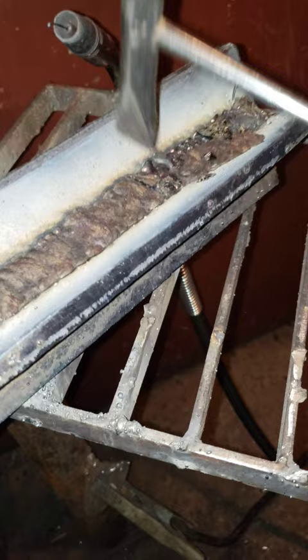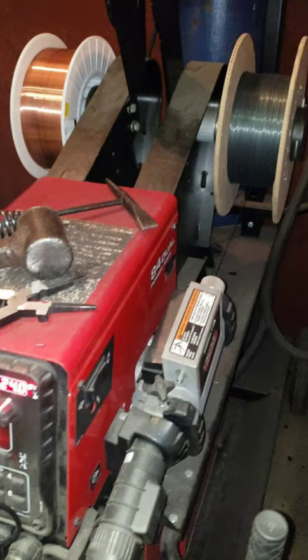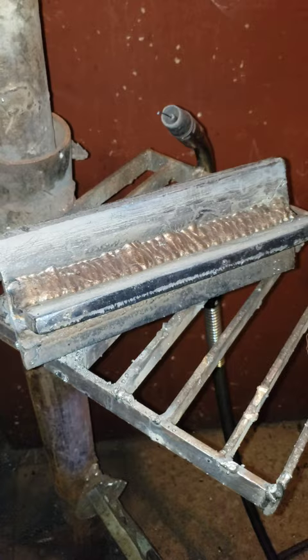My instructor noted this and said it was a good job, but the bead was a little bit wide. So he told me to try smaller beads, and I moved from that to this — it was a vertical.